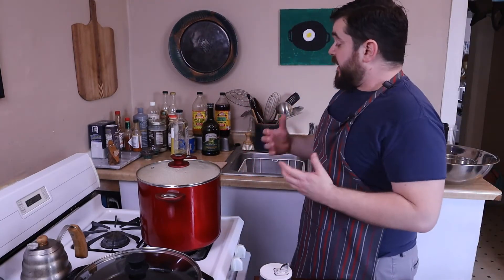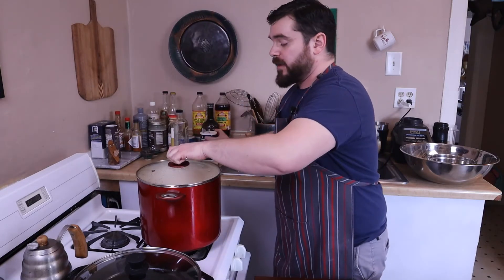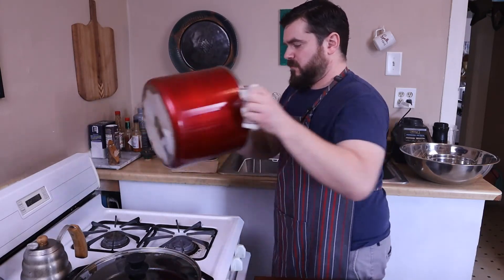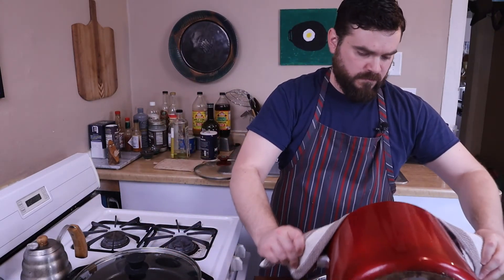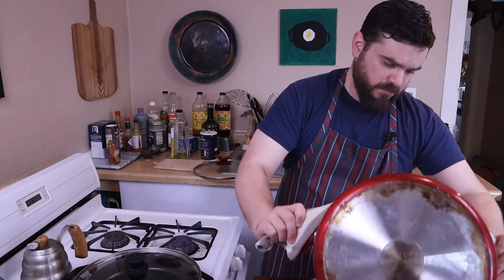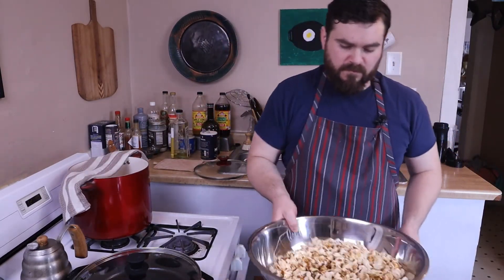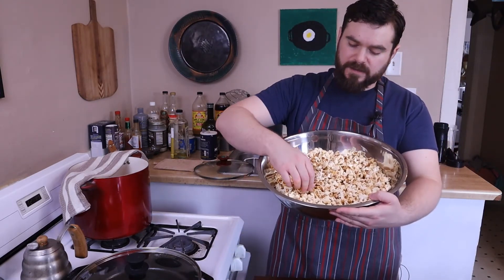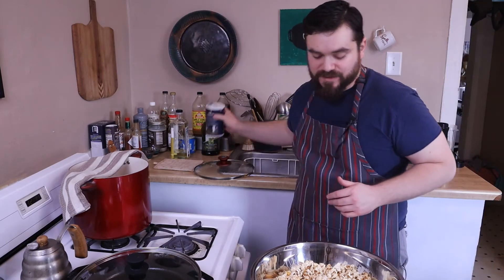And once it gets to a certain height, it just kind of stops going. We're going to salt this just a little bit — we don't want it as salty as we usually like popcorn. Kettle corn. That's nice — that could actually use just a hair more salt.